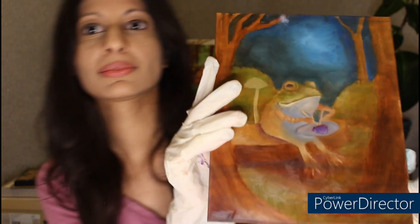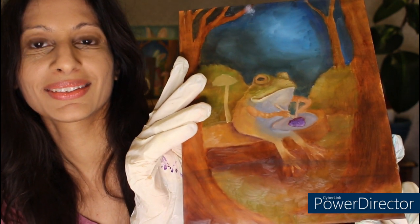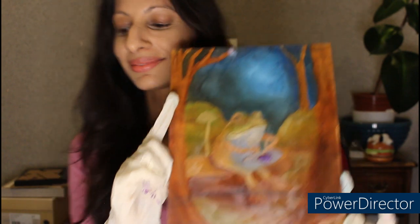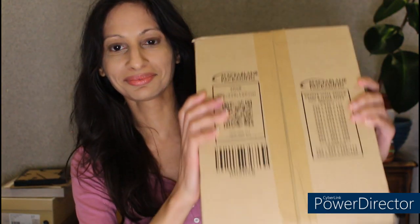Here is a frog eating a blackberry. I was thinking when painting just another frog — thinking what could it be eating? A blackberry came to mind, a blackberry with a knife and fork, so it could be an evening meal. And here is an unboxing of some art supplies that I have from Jackson's Art Supplies.